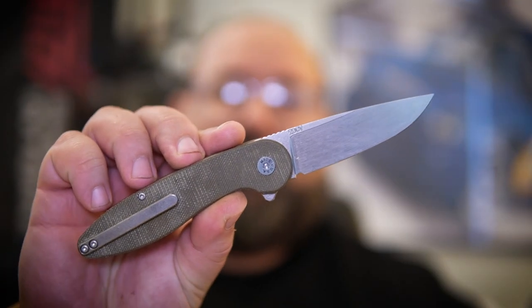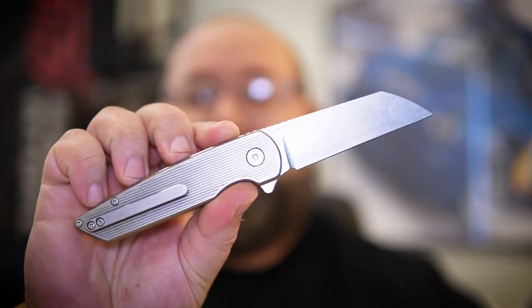Straight off the heels of my review of the American Blade Works Model 1, I received the American Blade Works Model 2. The Model 2 is the next version available from the geniuses over at ABW, and there are some interesting changes with this model.